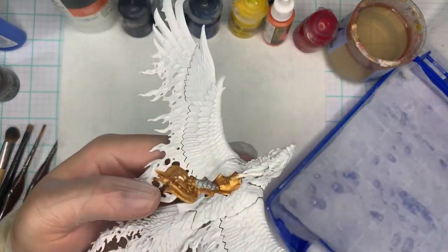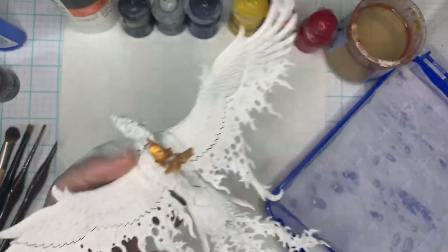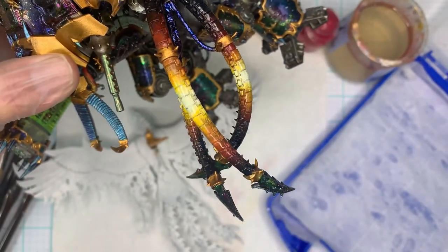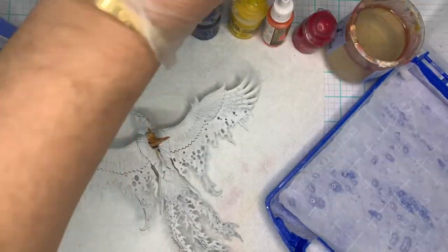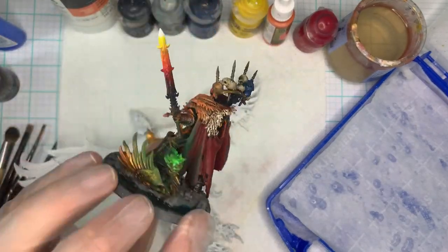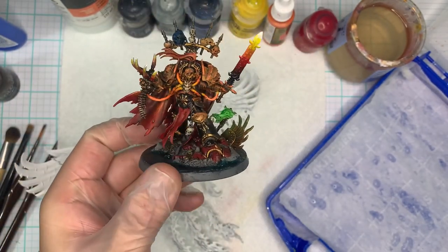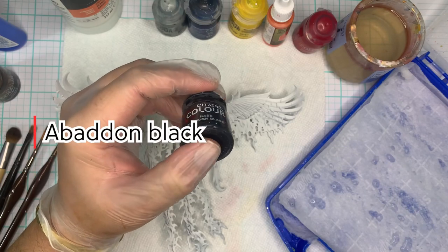We're gonna start off by priming our entire model white just to make sure we get our true values, and if you have an airbrush you can tip the ends with black, but otherwise just use a brush. That's my Titan with the red blend and my Abaddon that I just finished with the red blend as well, just to showcase what it looks like after it's done. It really has this nice dark to red, really bright glow, so it contrasts well.